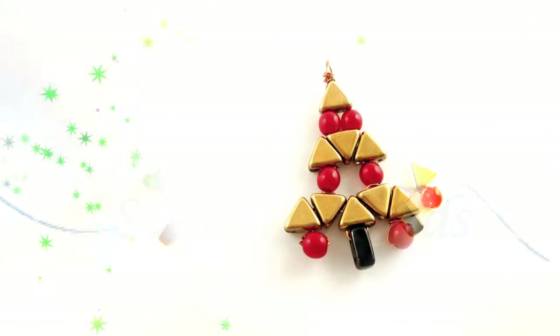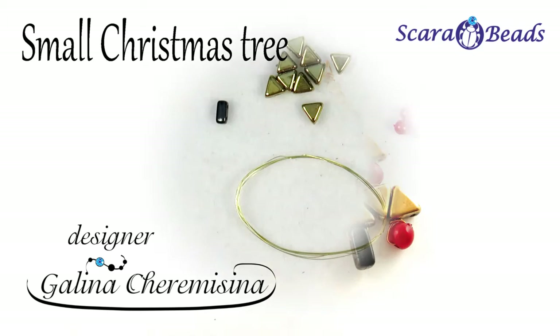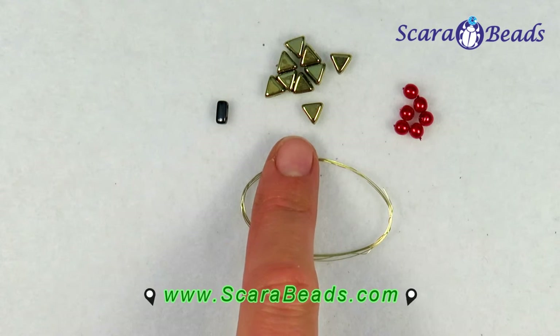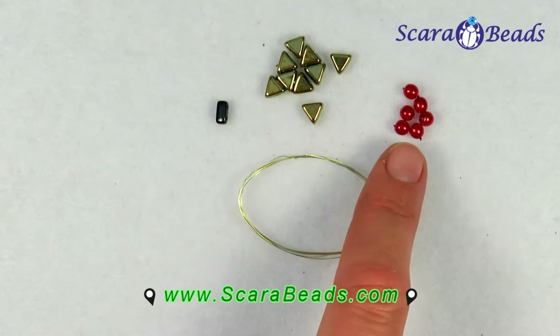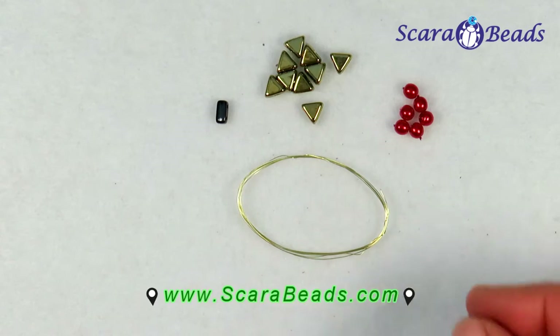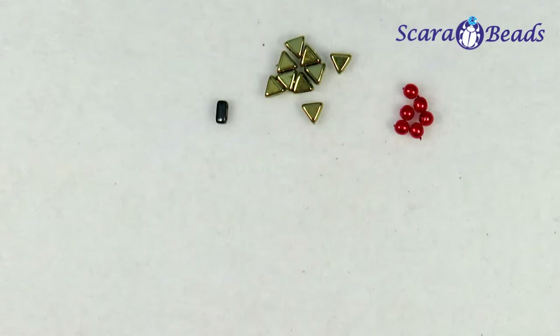Welcome to our channel Skara Beads. My name is Galina Cermisina. Today we are going to create a small Christmas tree. For this project we will need 1 bead named brick, 10 beads Helps parputze and 6 round beads 4 mm diameter. We will work with a thin wire, half of the meter. All materials you can purchase online on skarabeads.com.